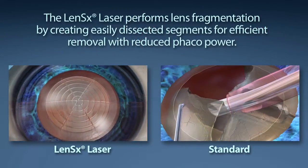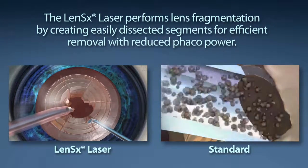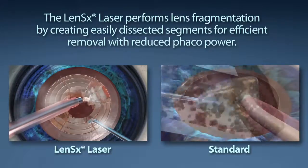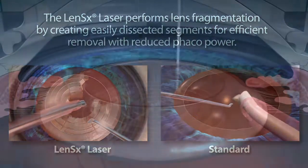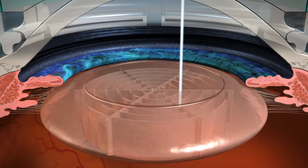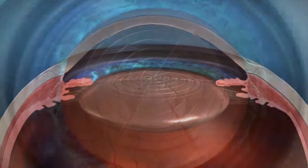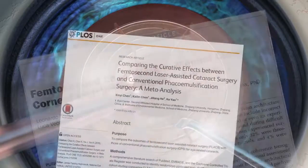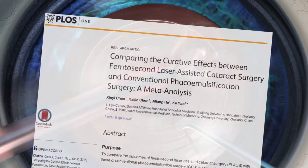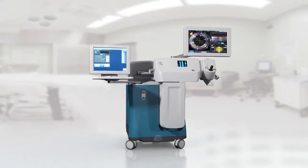Standard cataract surgery requires a phacoemulsification machine to segment and remove the content of the cataract. The goal of your surgeon is to reduce the amount of energy used to remove your cataract. The LensX laser performs lens fragmentation, creating easily dissected segments for efficient removal with little or no energy from the lens removal device. Reducing energy during the phacoemulsification step has been shown in studies to assist in healing and can be much less damaging than phaco energy during standard surgery. The LensX laser offers enhanced levels of precision and reproducibility in cataract surgery.